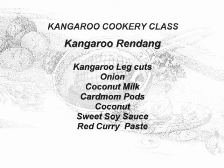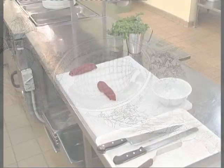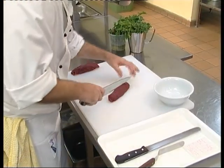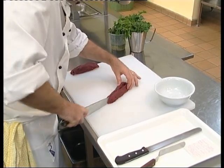G'day and welcome back to the kangaroo cookery class. Today we're going to be looking at a kangaroo rendang, an Indonesian version on an Australian dish. The kangaroo rendang can use a variety of kangaroo leg cuts such as the round, the silverside, the top side and the rump.